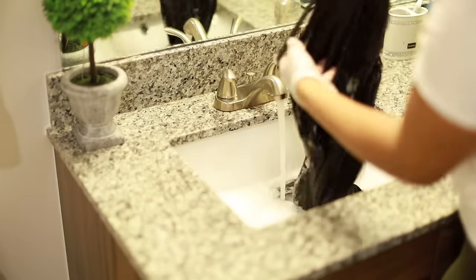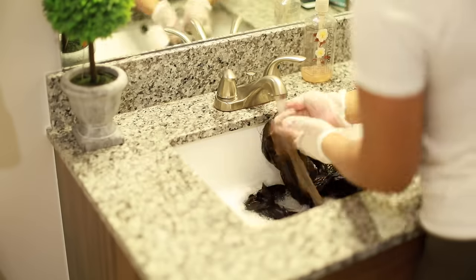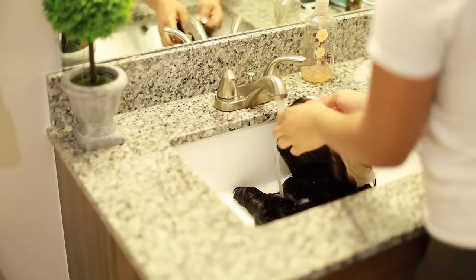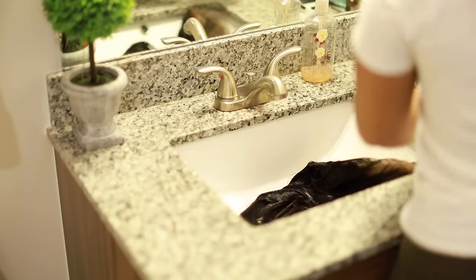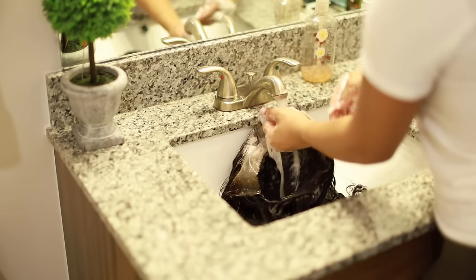Now I'm going to go ahead and shampoo this wig. When you're bleaching the knots, make sure you shampoo the heck out of it — you want to make sure all the bleach is off the hair, because if not it will have a nasty residuey feel and you'll have to go back and wash it again. Do about two shampoos, really scrubbing, and then one condition.